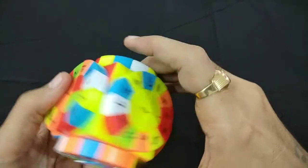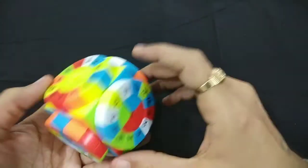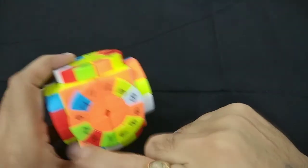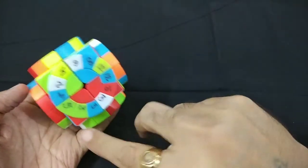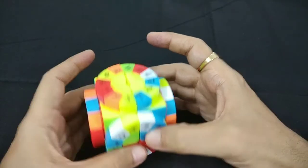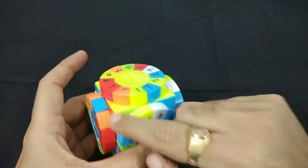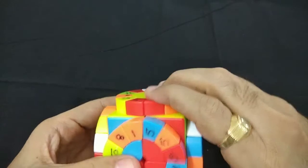Now we can see that these two are in their correct position — these corners are matching with the bottom corners — and these two corners are swapped. So we can use the swapping algorithm of two by two. We'll bring this corner over here into its correct position and now we'll do the algorithm.